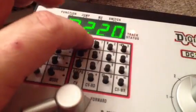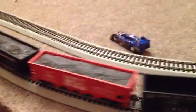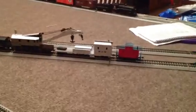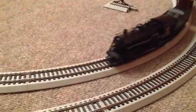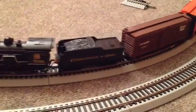Let's get the 220 going. Here's the 220 — loco 220. I actually had it in gear. Now what I'm going to do is stop my 706. Here comes the 706 on the inside track, and we're done.